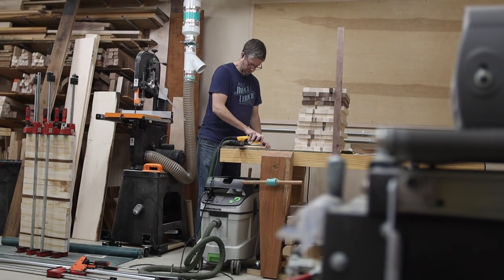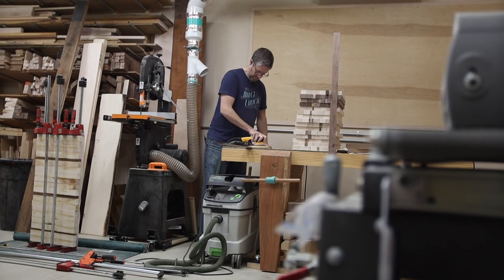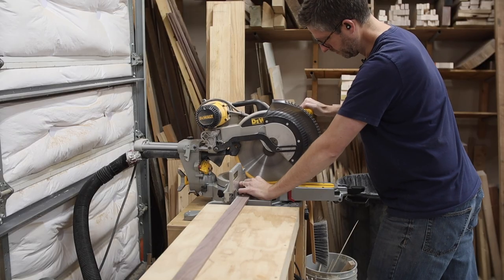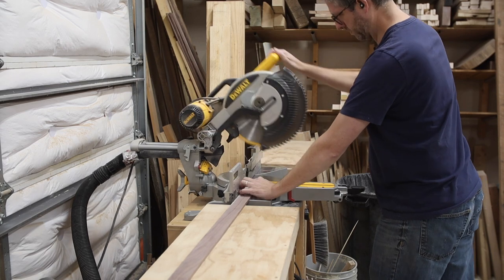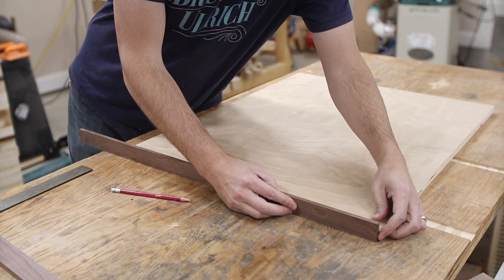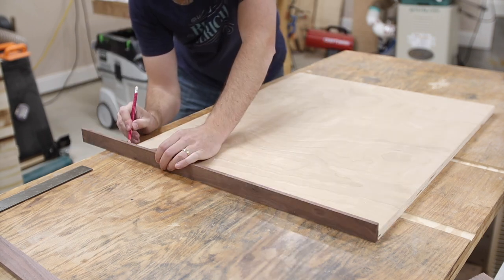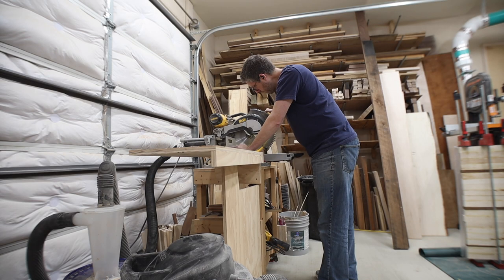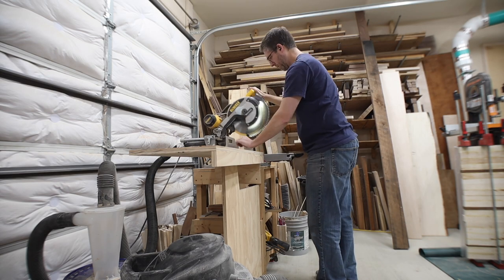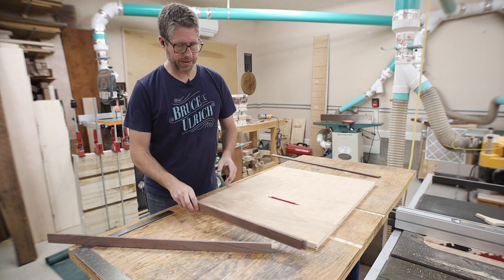Now I'm moving on to sanding the thin strips of walnut left over from the table build — I'm going to use these for the strips on the side of the puzzle tray. I'm going to cut them down to size on the miter saw. Rather than trying to measure how long each piece needs to be, I'm just lining it up with one edge of the plywood and marking where the other edge ends.